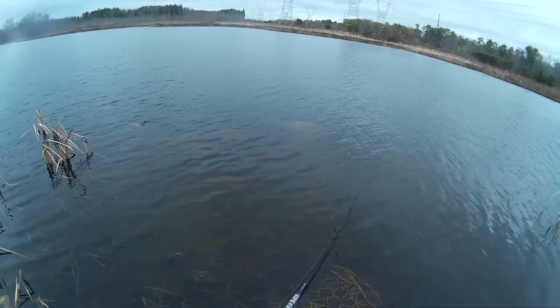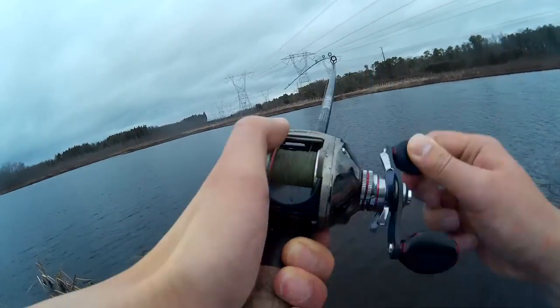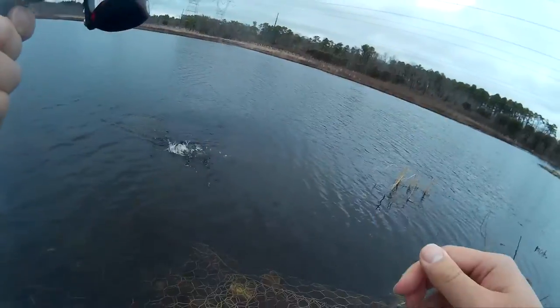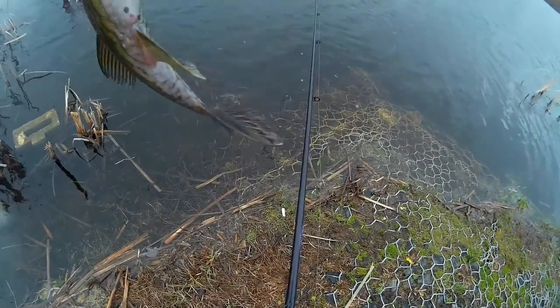And there's a strike right there! Here we go — look at that vicious strike. He nailed it. He bowled him, but he struck at it, so it counts.